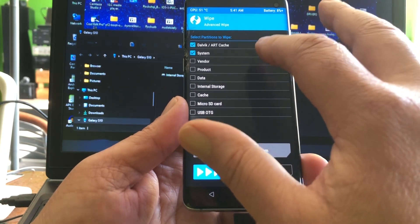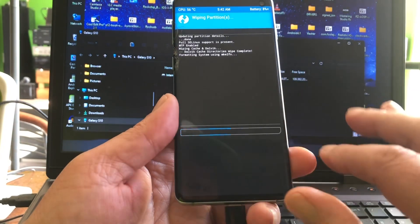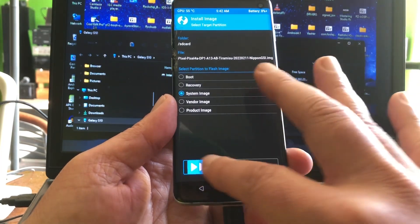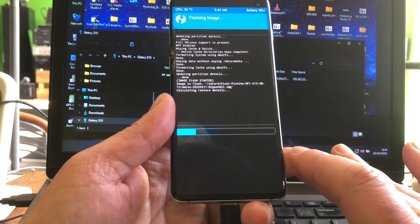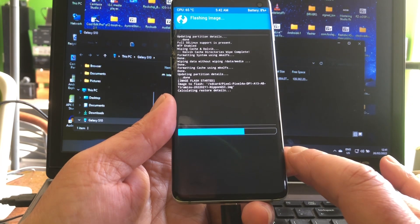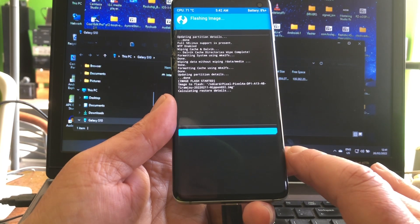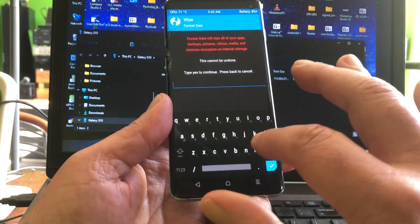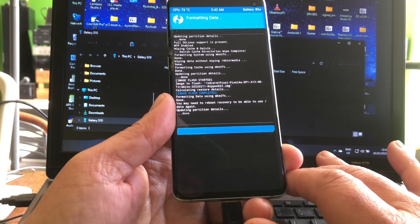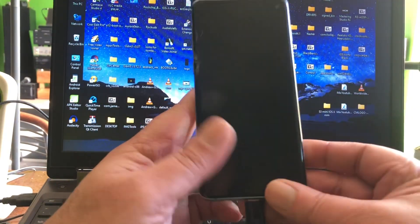We do wipe, fix system data and cache. Now we install the GSI as a system image. Then we format data and select yes. Now we can reboot — please remember this install procedure.